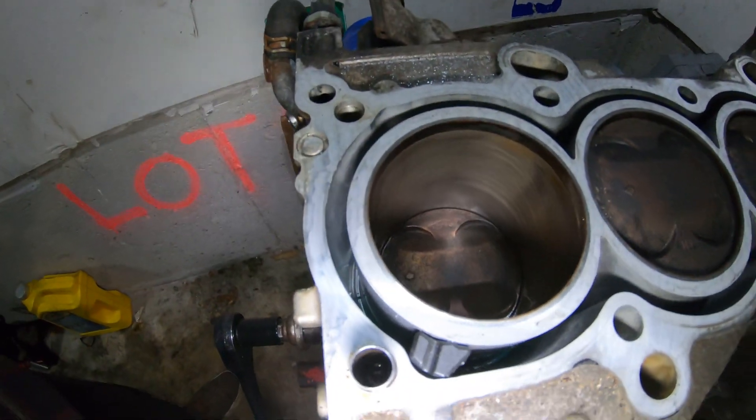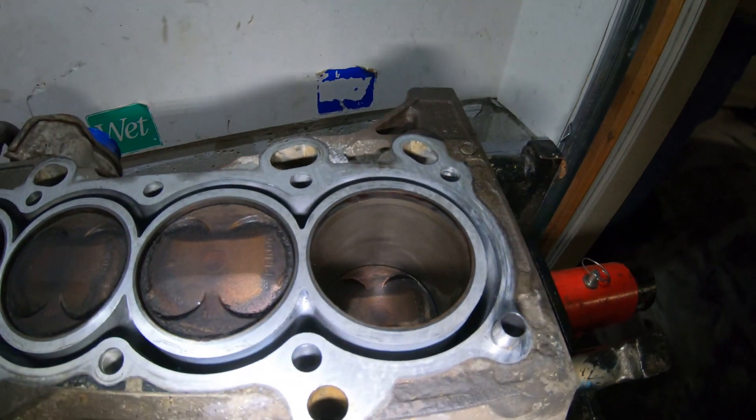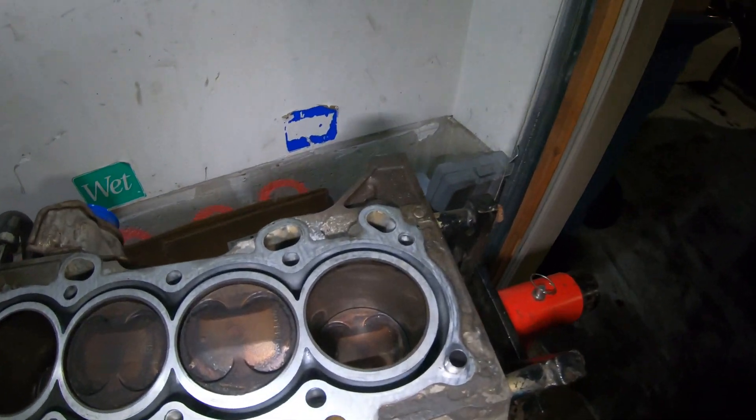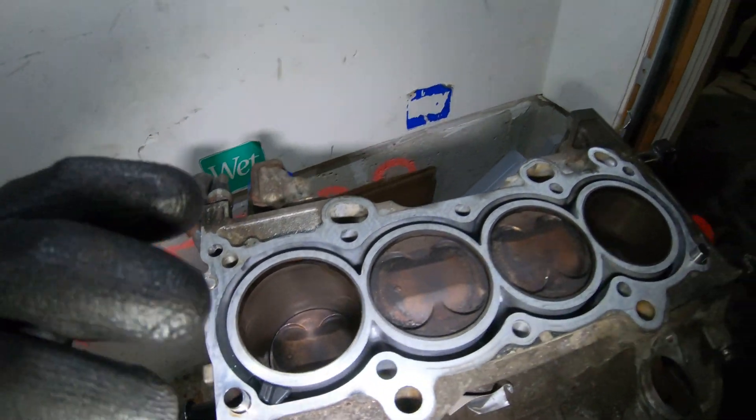Cylinders one and four - there's one, there's four. They are clean, they look amazing. I'm very, very happy with that.